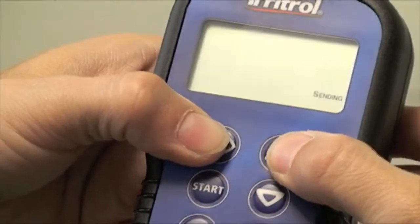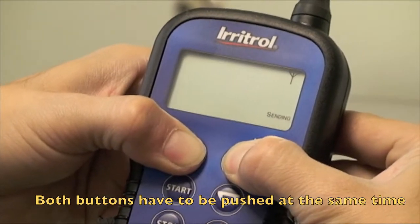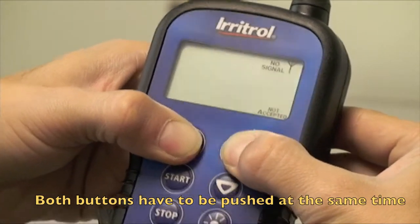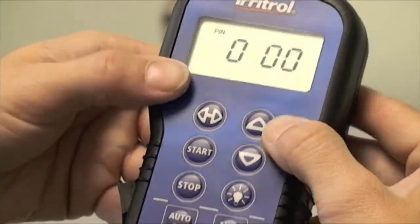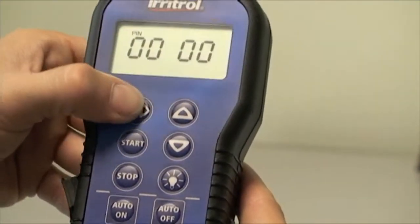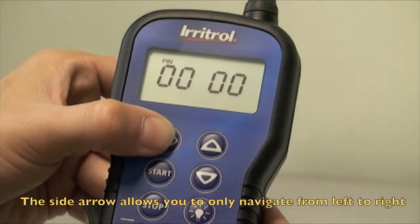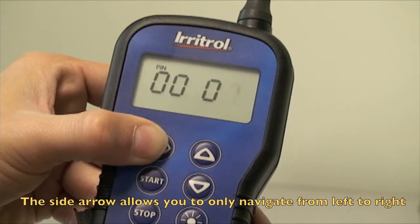To enter the PIN, hold both top buttons down. If it doesn't work the first time, it may be during the process — hold them down again. You'll see your PIN with the first digit flashing. Use the side arrow to move to the other digits in the PIN.